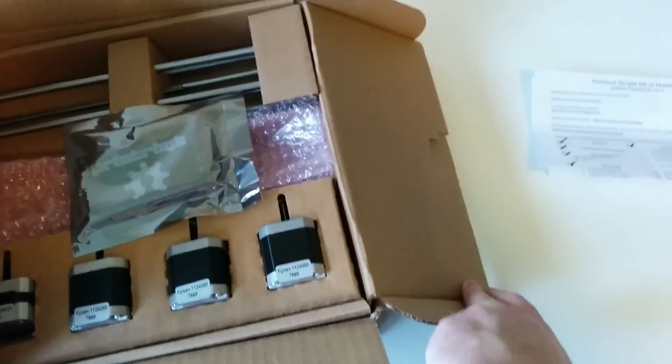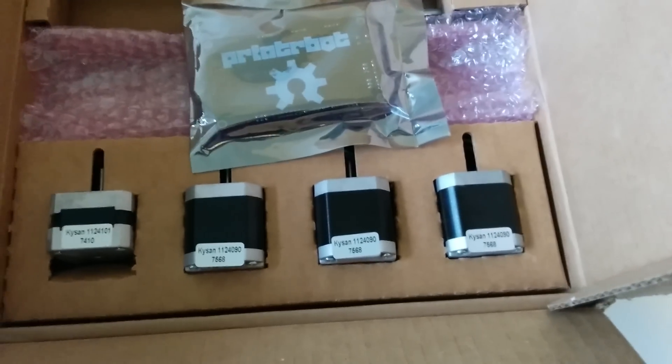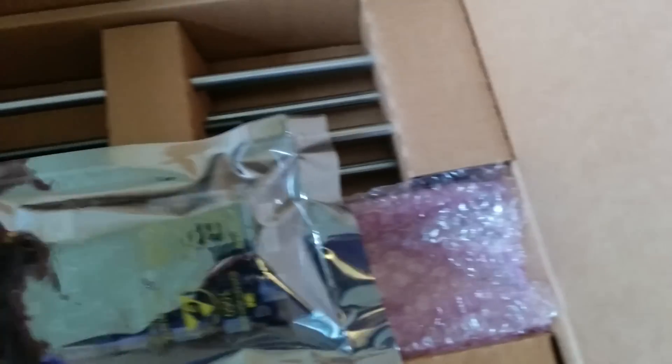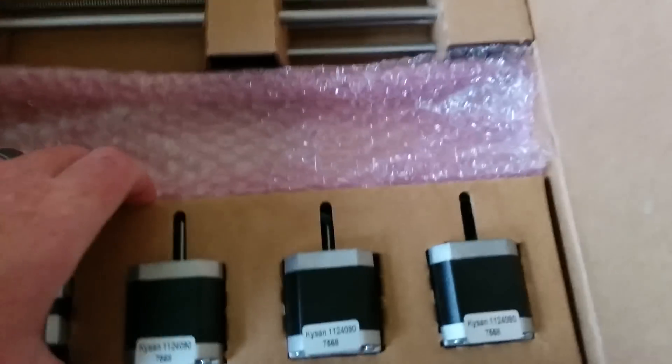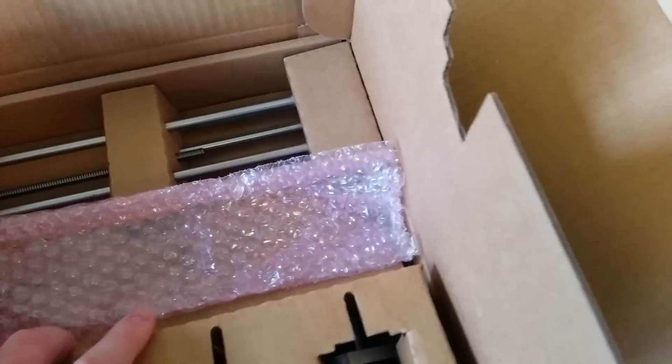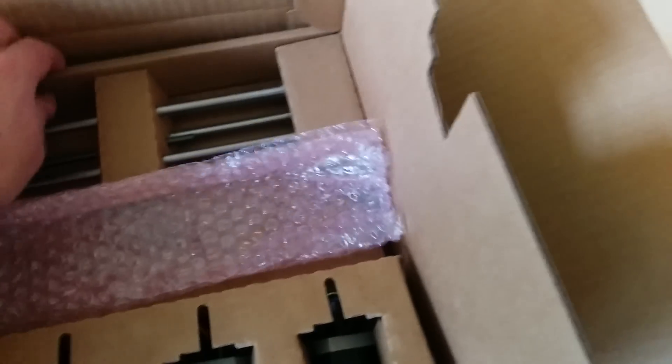I think it came with a metal print bed, which could be good or bad. So in the box we got a few motors, what looks like a little circuit board, and those are the rods that the platform slides on. Let me see if I can get this out — I'm doing my one-handed thing, you know.